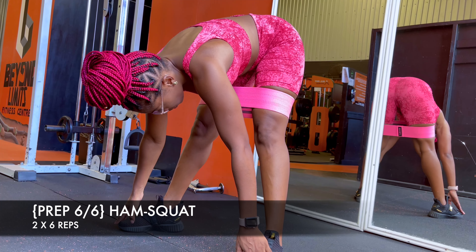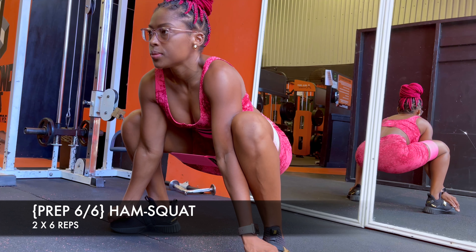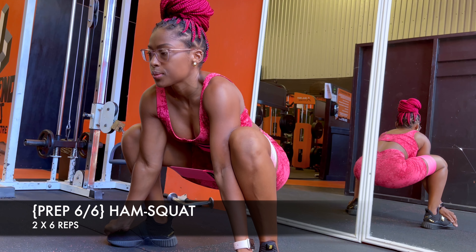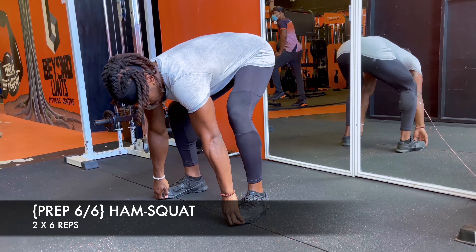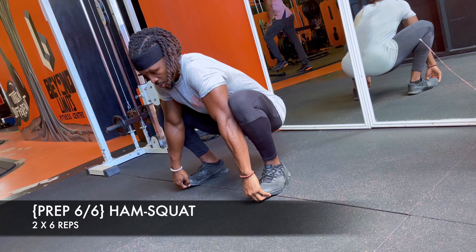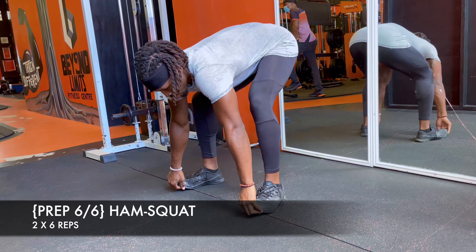The last movement of the prep is the ham squat. With your hands underneath your foot, it's going to be easier to come down into the squat. Take your time — rep five or six is definitely going to feel a lot deeper than rep one. Utilize your breath here: at the top you're stretching out your hamstrings, and at the bottom you're accessing that full squat range of motion.